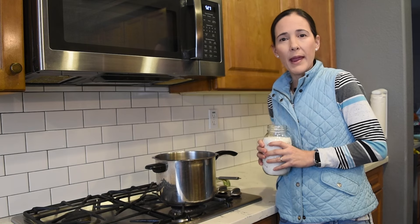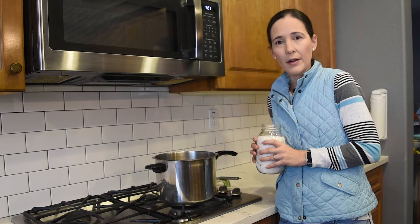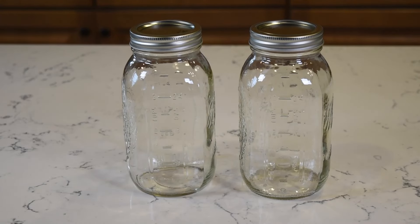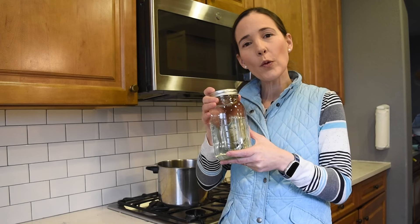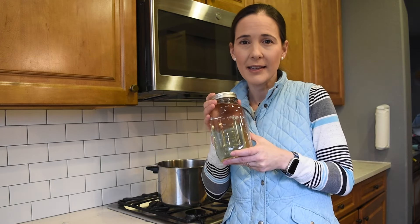We can make the syrup using cool water, but it is easier to dissolve the sugar if the water is warm. To make the sugar syrup, add the sugar to the warm water and stir until it dissolves. Store the syrup in a clean container and wait until it is completely cooled before feeding the bees. One-to-one is the ratio we use during spring build-up and when nectar is scarce.